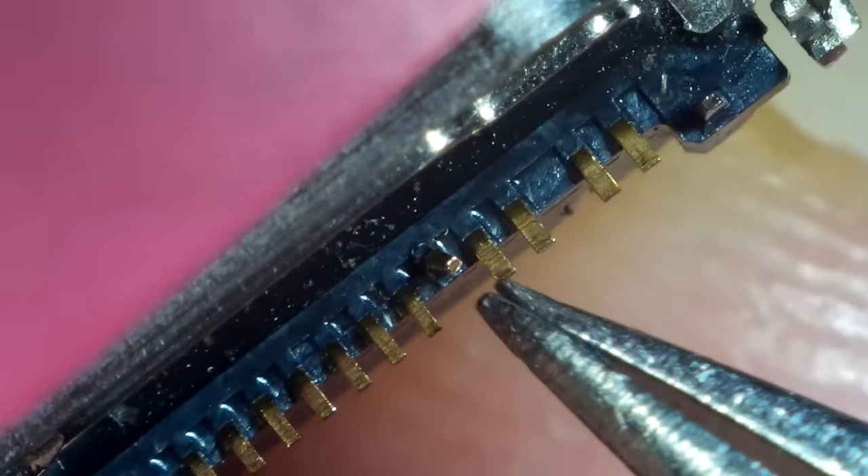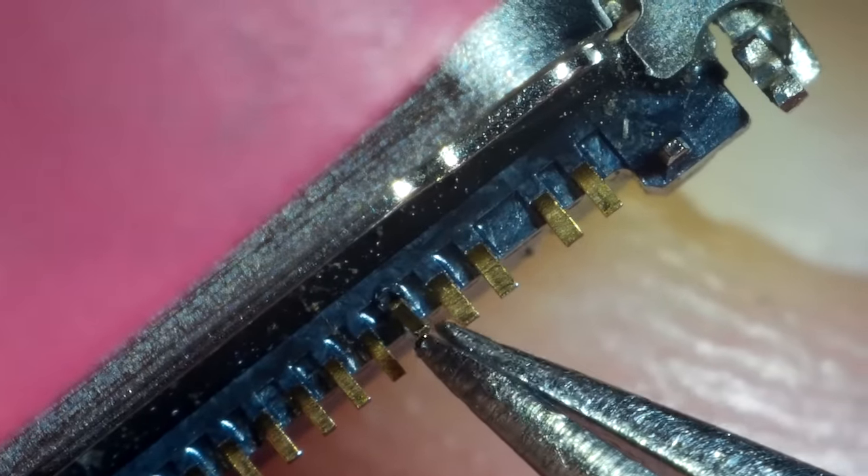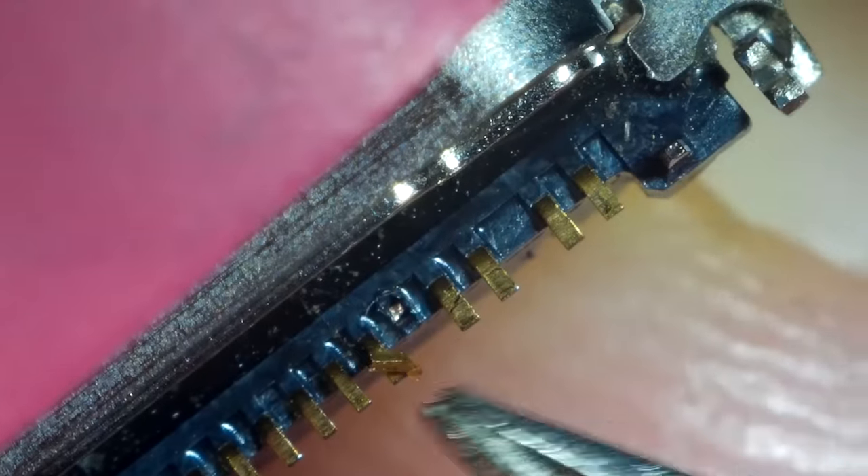Mixing up the CC pins and the SBU pins. But as the SBU pins aren't used, I can just break them off and bridge the CC pins to that pad.